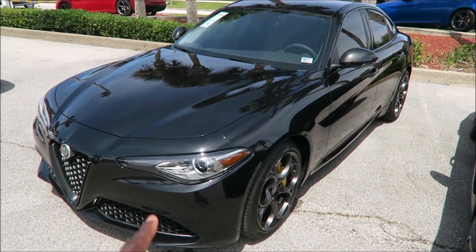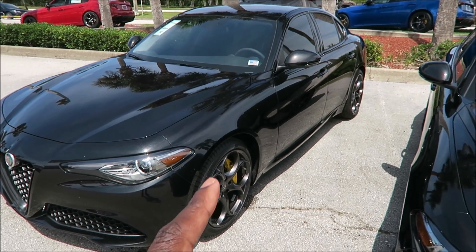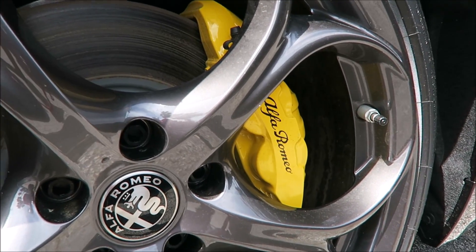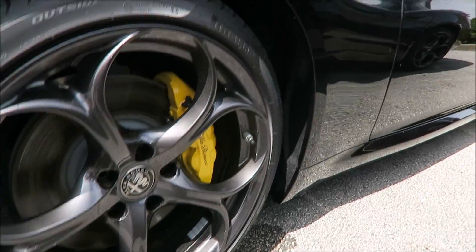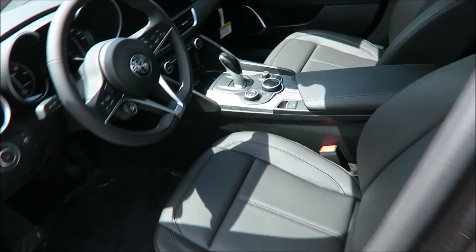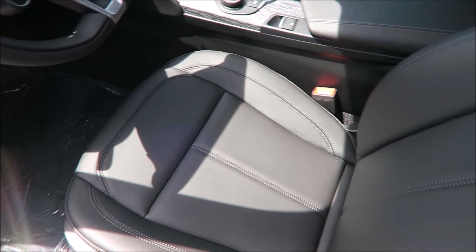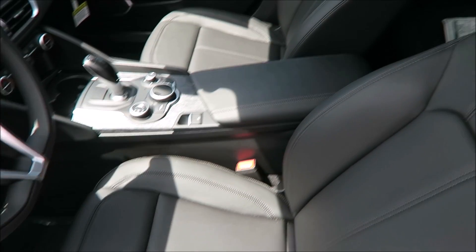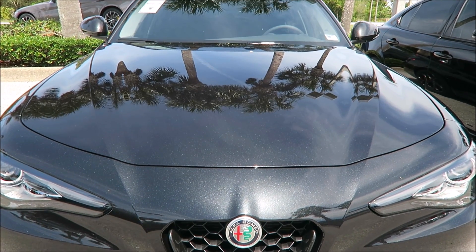Same Neto Edizioni package on this one — blacked-out front grille, mirror caps, window moldings, everything like that, plus those 19-inch wheels. The difference here is that you have yellow calipers with the black script versus the red calipers with the white script on the other car — a different caliper color. In the interior, it's just the standard black. This car is sitting at $42,000, and the Volcano Black paint comes with an upcharge of $600 for this premium paint.